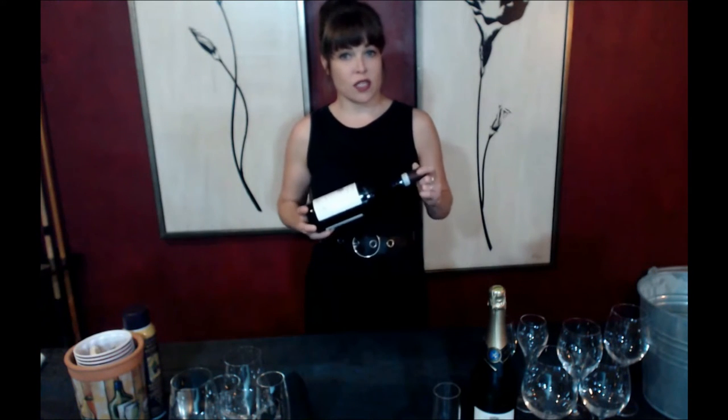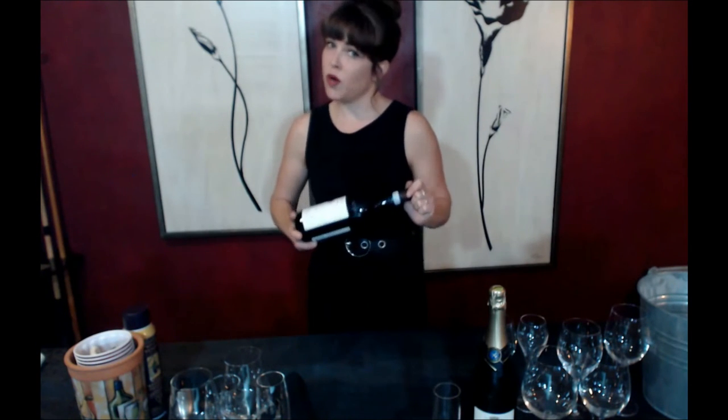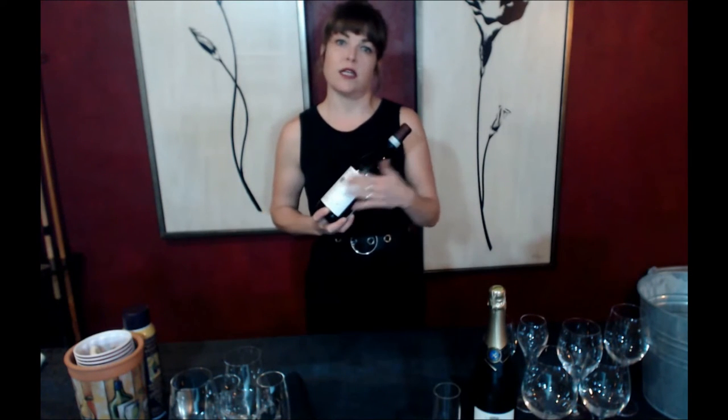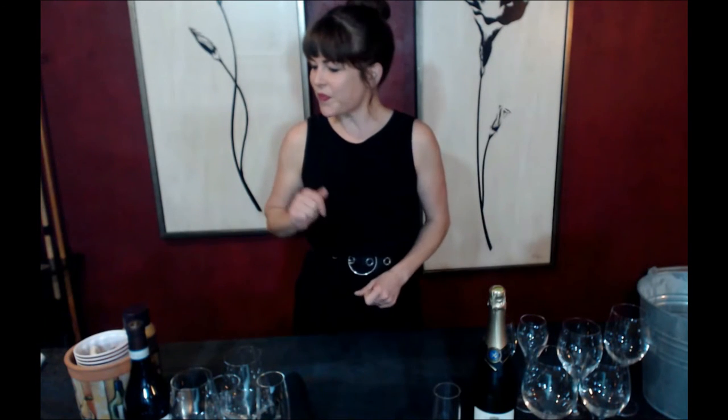So keep your bottle out of the light, away from vibration, ideally at 65 degrees but just not stressed by temperature changes, and hopefully on its side. Temperature is certainly something to keep in mind for travel as well. I don't recommend shipping wine in the middle of the summer, especially to hot climates such as Arizona. Do make sure to insulate the wine well to avoid vibration and access to light. So we've had a little bit of coverage on glassware, some additional tools to use or give as gifts, a little bit on storage, and we'll go ahead and get to service in just a moment with some demonstrations on sparkling wine and decanting.